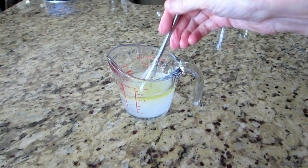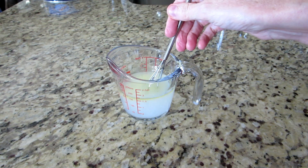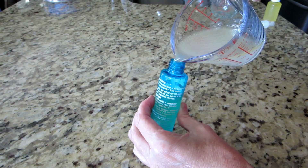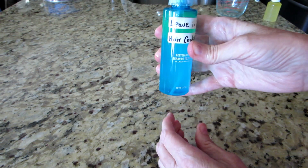I know what you're thinking — oil and water don't mix. Well, they don't. That's why we added aloe vera, which is an emulsifier supposed to bind the molecules together. Next, pour your solution into your bottle and you are ready.